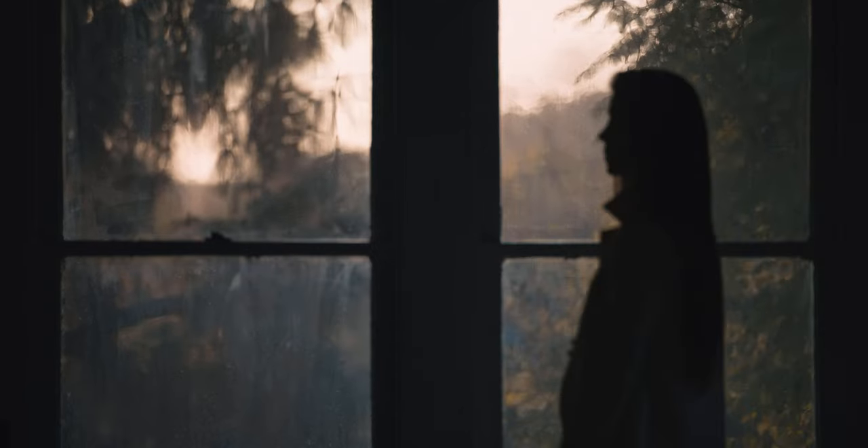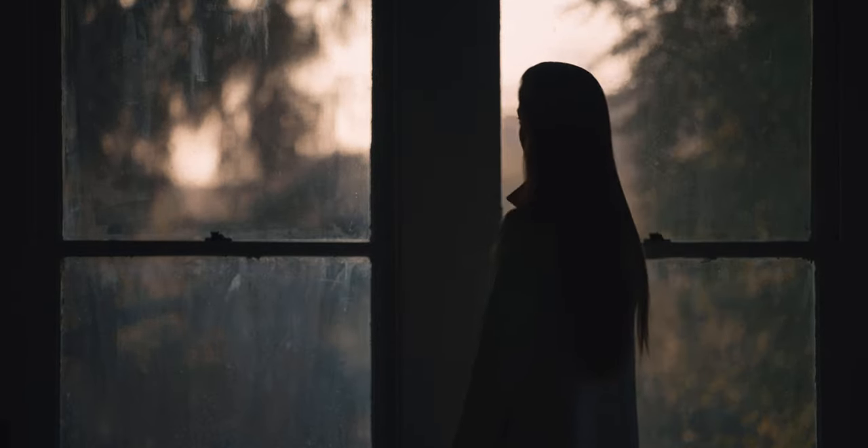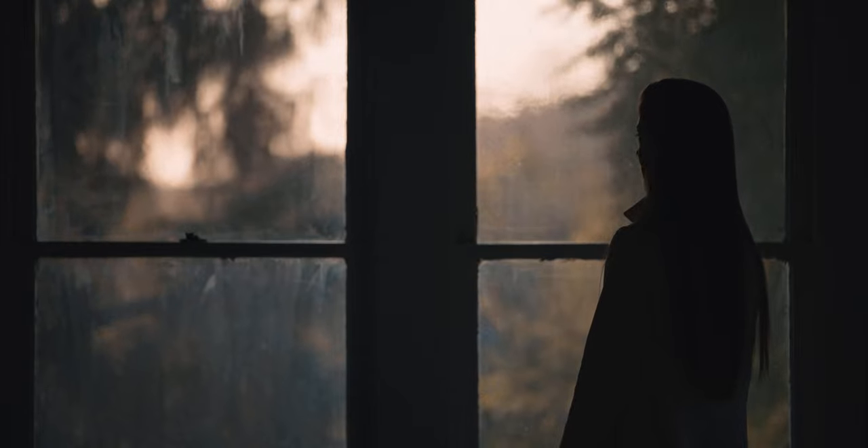I even had enough resolving power that I could back off the mid-tone detail and still get an image that looks sharp, which I think is the delicate balance one is always trying to chase.